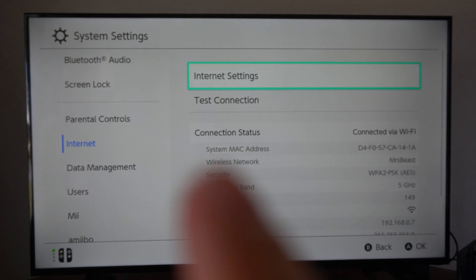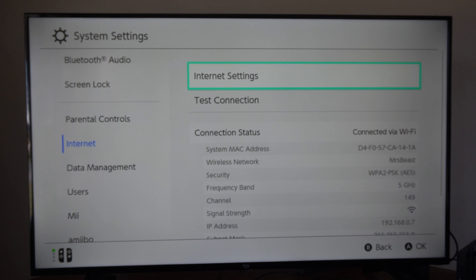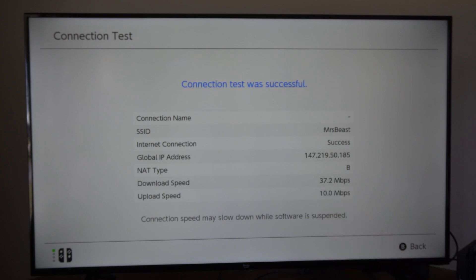Now let's back up, and if you go back to frequency band — boom — this now says 5 gigahertz. You can also go to Test Connection under here. You'll be able to see all this information, including your global IP address. Under download speed and upload speed, mine says 37 down and 10 upload.